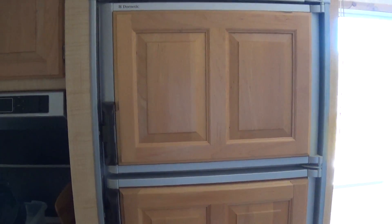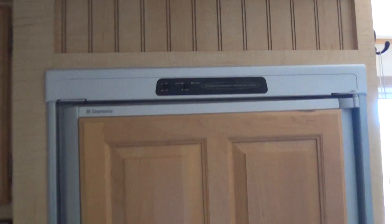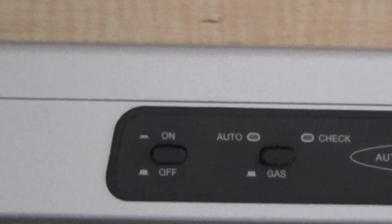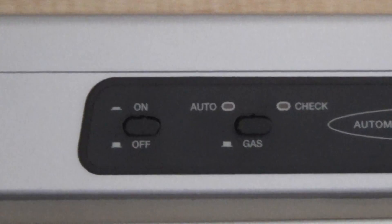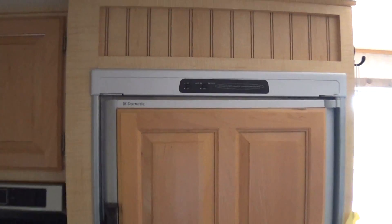So far as propane usage, it doesn't seem to use much propane at all. The best part is I can go electric if I want. When I set up my solar stuff, I can hook up the inverter right to this trailer and just run it all off electric if I want.